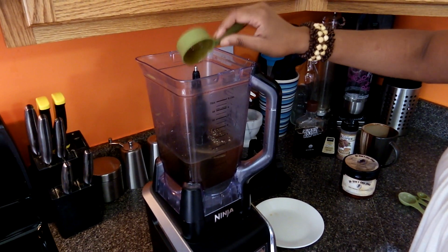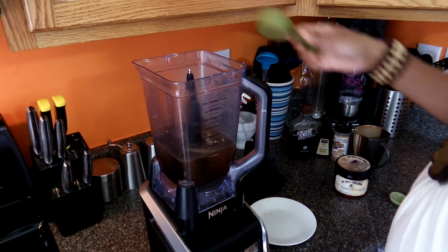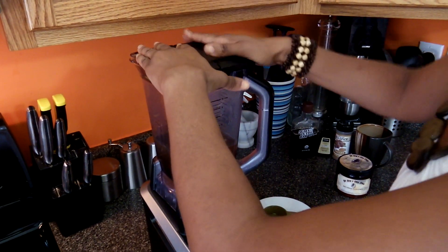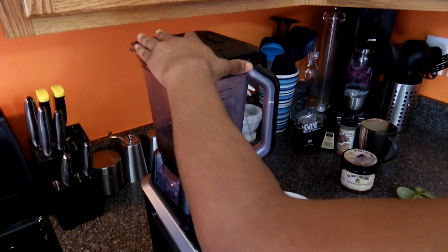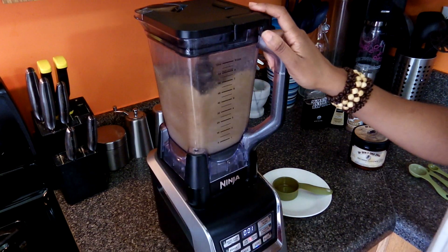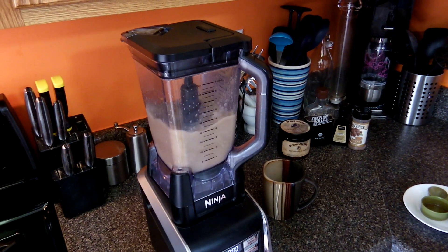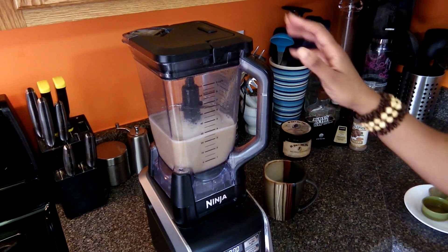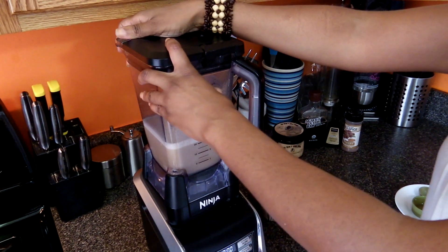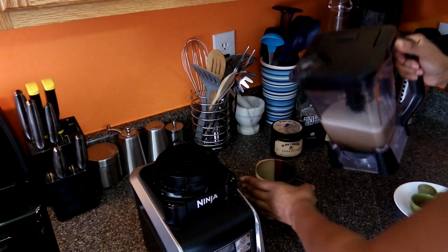I will not be adding any fruit or nuts or anything like that — this is really simple and it's good once you chill it as well. The recipe says to blend this for about three to four minutes; I just blended mine a little over a minute and that's usually good enough.